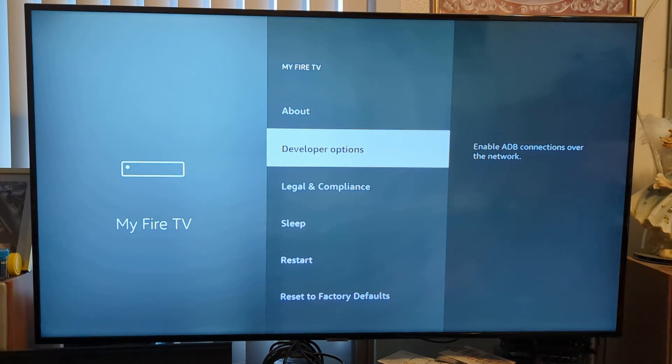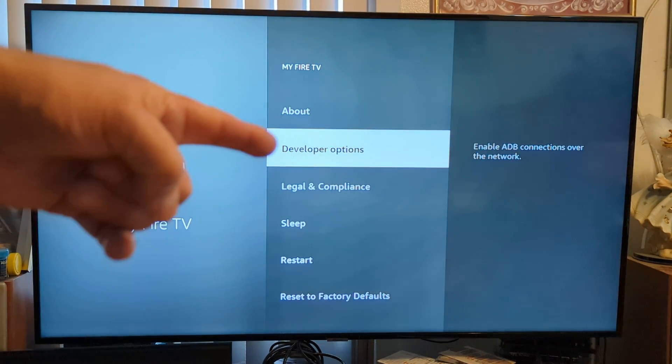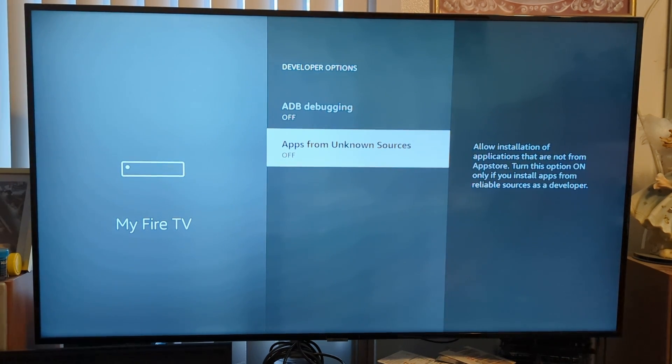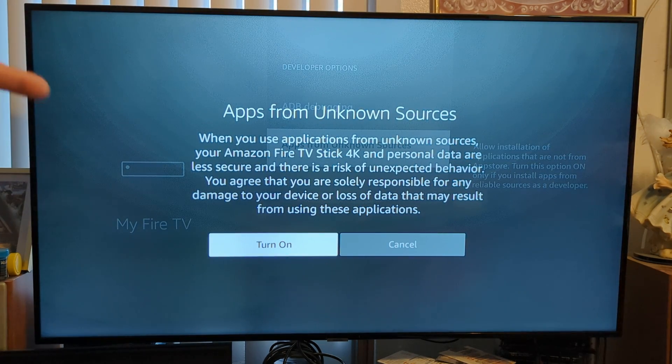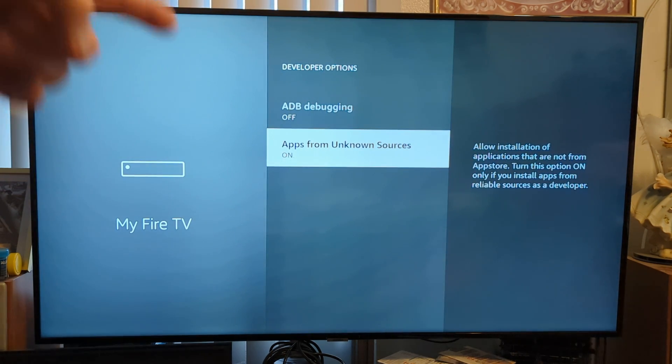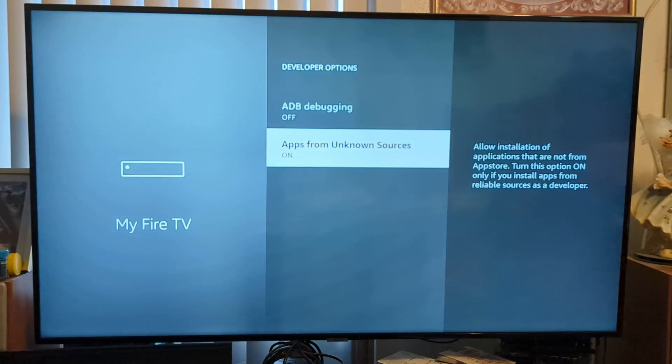Then you're going to want to go to Developer Options right there. Click on that. And you're going to want to do Apps from Unknown Sources — you need to turn that on. Turn it on, and then it's going to confirm that it's on.